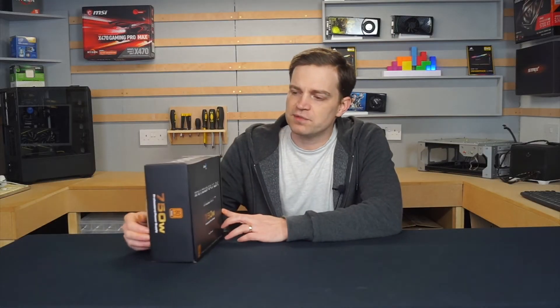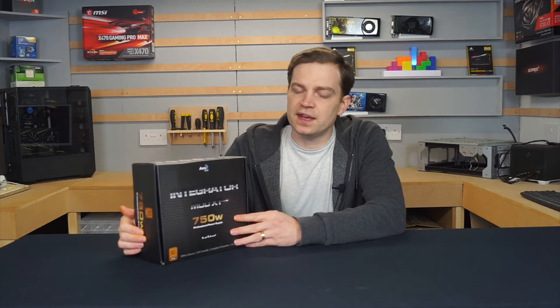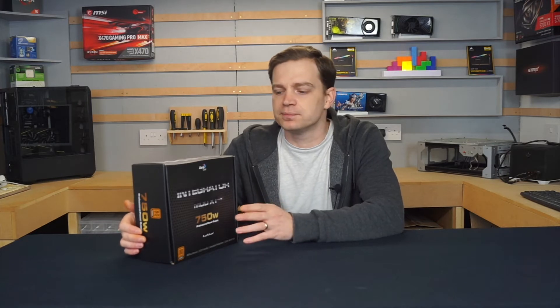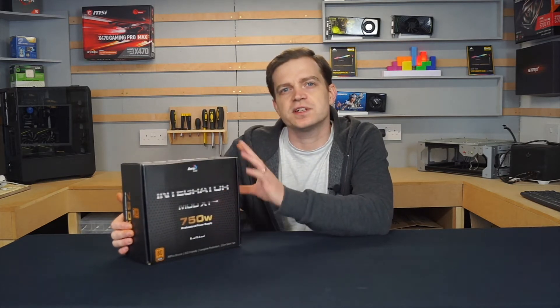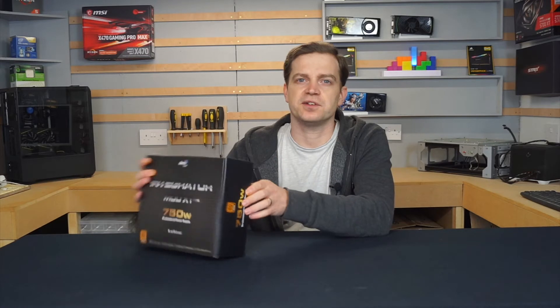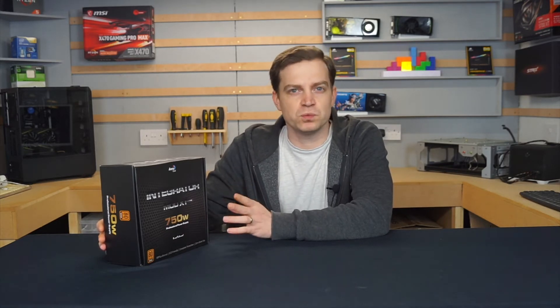Looking at the packaging first — Aerocool are actually a really good up-and-coming brand. Their cases are really good, their AIOs are pretty good, and their power supplies are on the budget side but you generally get everything you'd get from a higher-end brand. It's got 80 Plus Bronze certification, it's semi-modular giving you a lot of different connections, and I picked this one in particular because it came with full PCI Express connections, which you don't tend to see at this price. It generally retails for about £50 to £60, though I picked it up for £41 in a sale.